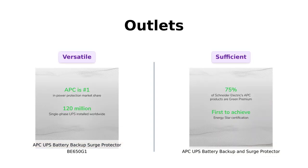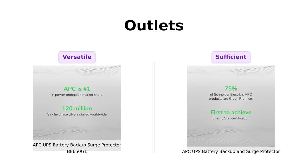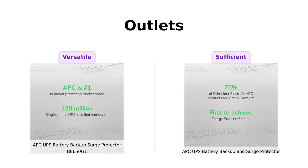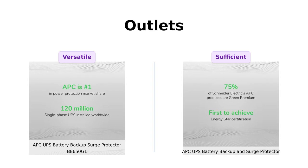Now let's talk outlets. The BE650G1 features 8 outlets with a split between battery backup and surge protection, which users find very convenient. Conversely, the battery backup has 7 outlets, which includes 5 for battery backup. Reviewers of both products appreciate having enough outlets, but the BE650G1 is favored by those who have numerous devices to connect.